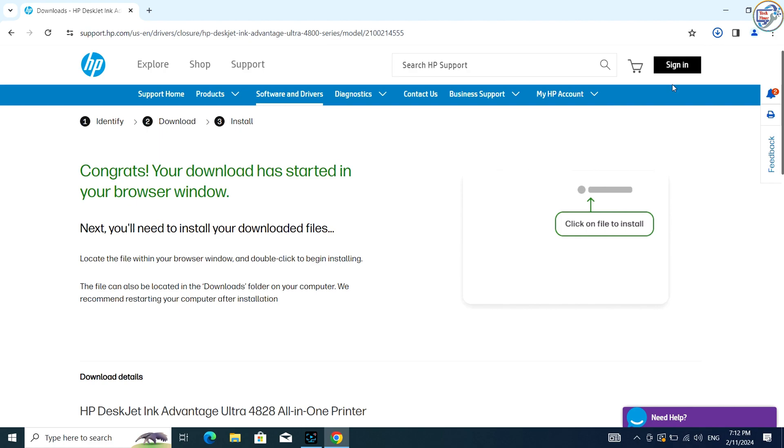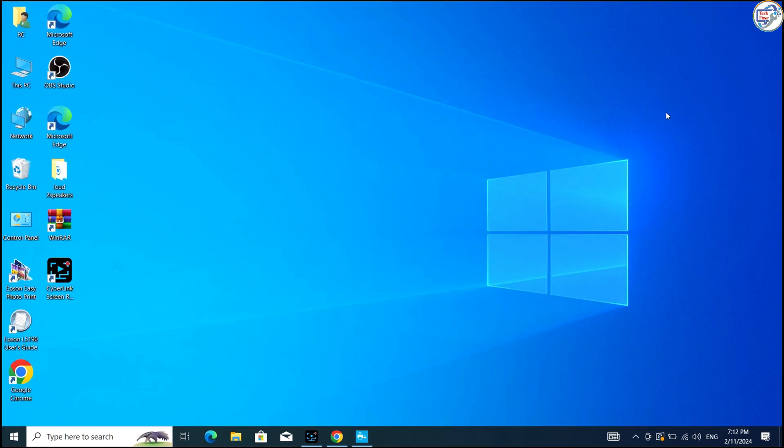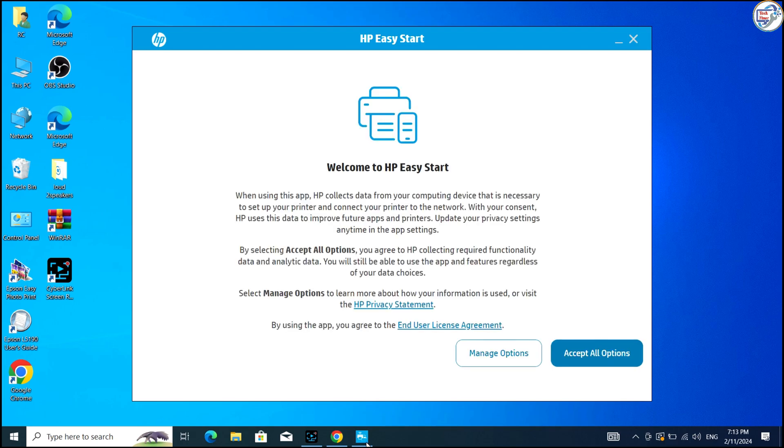The application will guide you through the setup process, including connecting to your Wi-Fi network. Follow the on-screen instructions to establish the connection. This might involve selecting your Wi-Fi network and entering the password. HP Easy Start will download and install the necessary drivers for your printer.